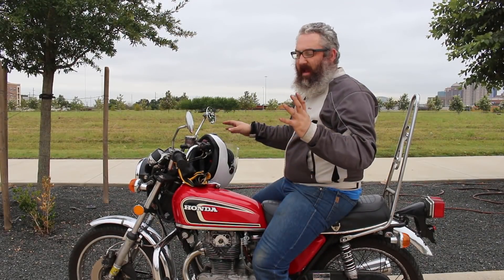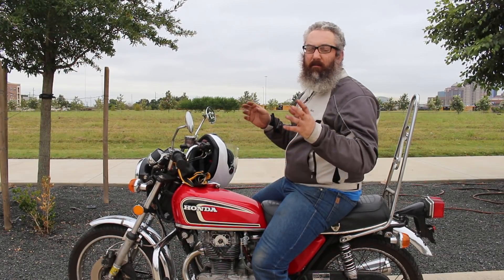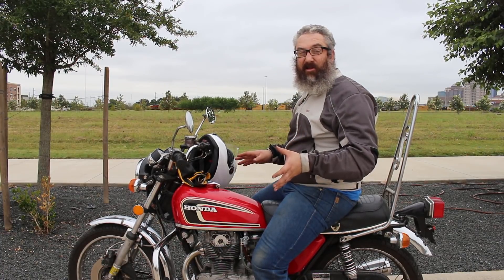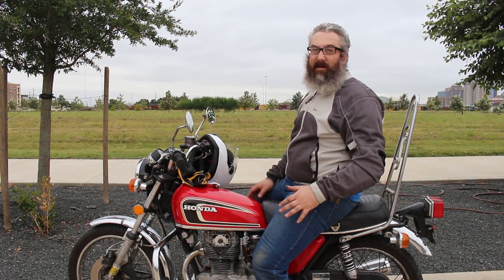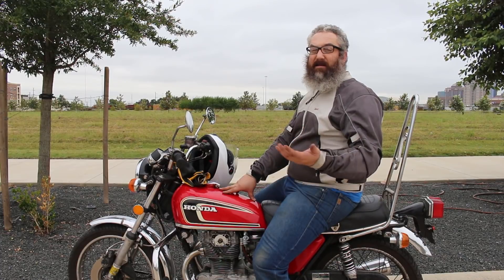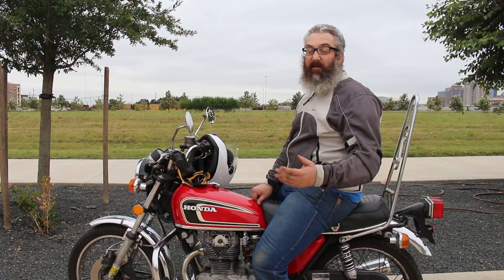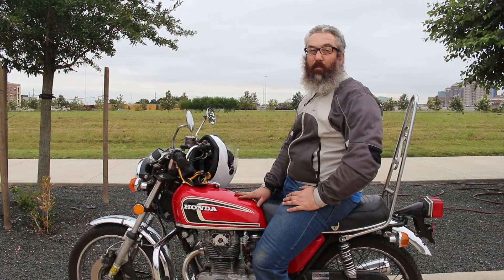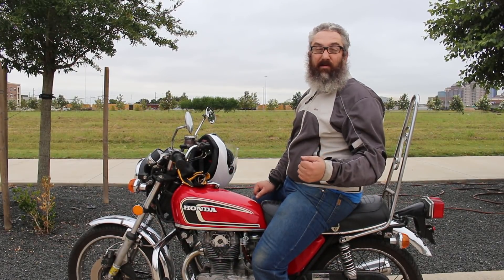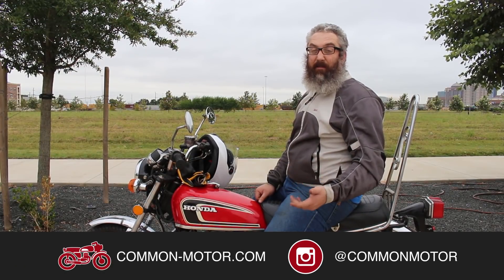Alright, so we have the bike put together, taken it on a couple of test runs, and brought the engine up to the red line. Everything seems to be running and working great. This concludes the installation instructions for the Shockwave ignition system on this particular CB360 — and similarly for the 450 and 350 variants of bikes. Thanks for joining us and thanks for your support on this project. Make sure you subscribe to our newsletter on our website, check out our YouTube channel, and also follow us on Facebook and Instagram. We'll see you next time.